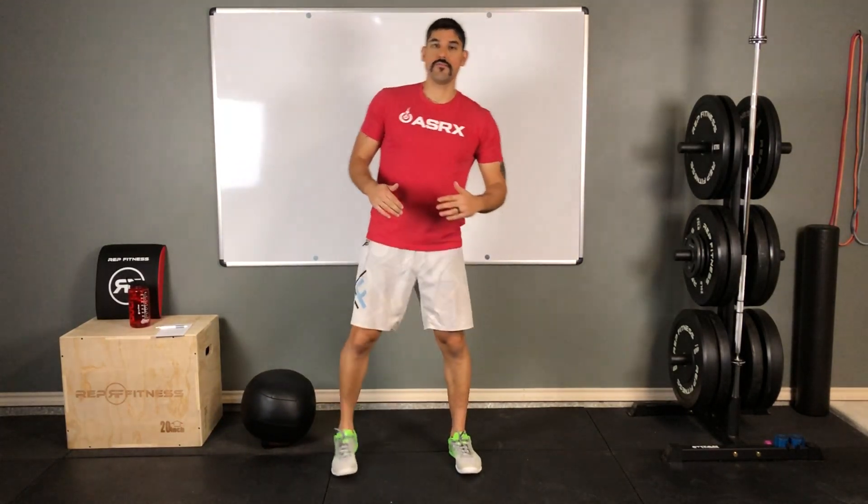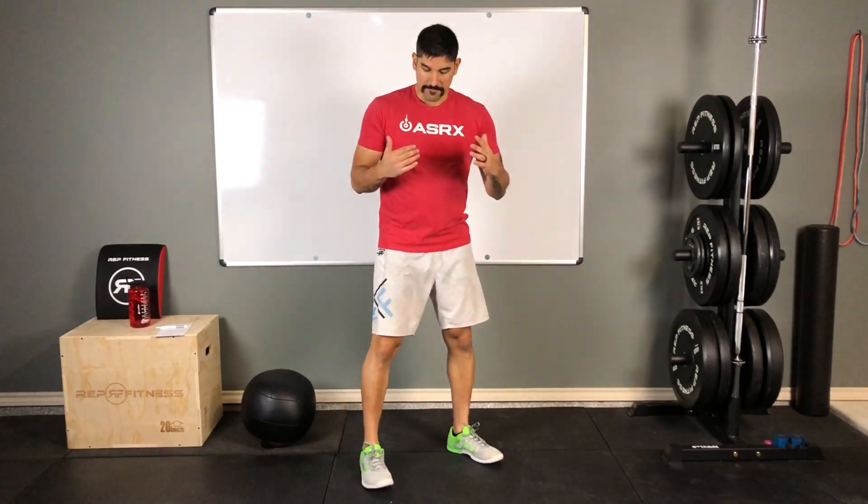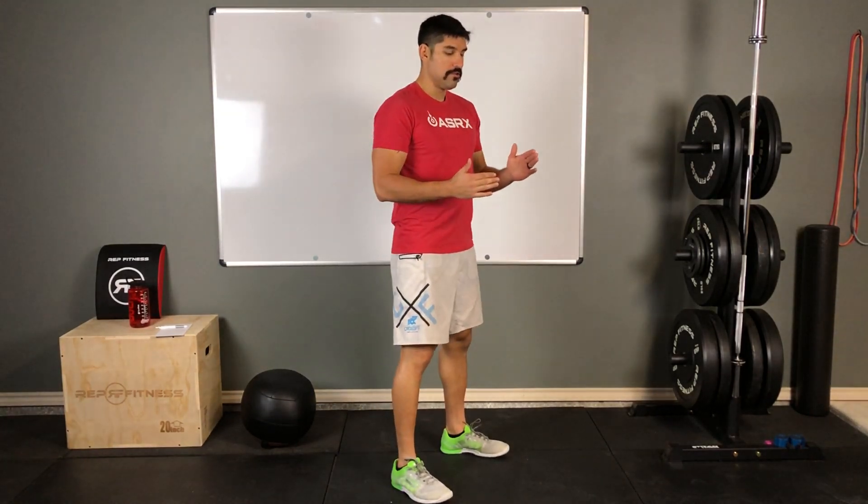For the air squat, the first thing is making sure you have the proper stance. For most people, that's feet about shoulder-width apart, with toes slightly angled outwards. From there, I want to start loading that back side.